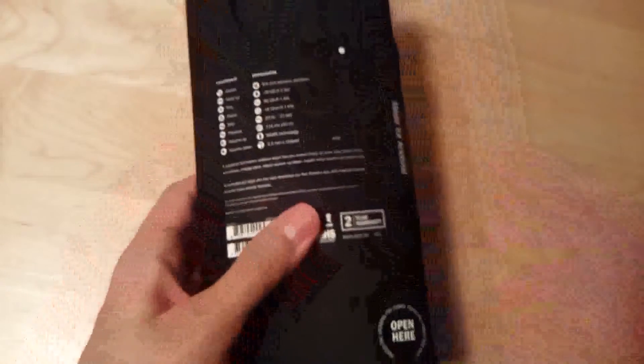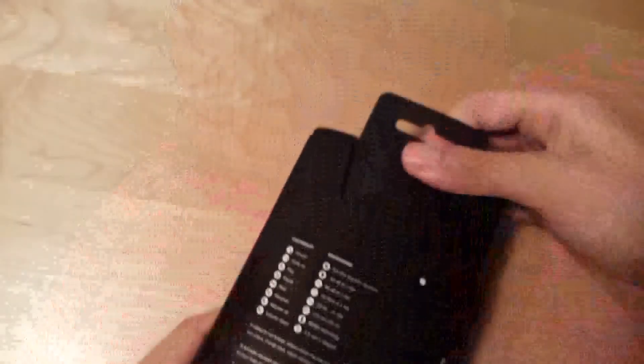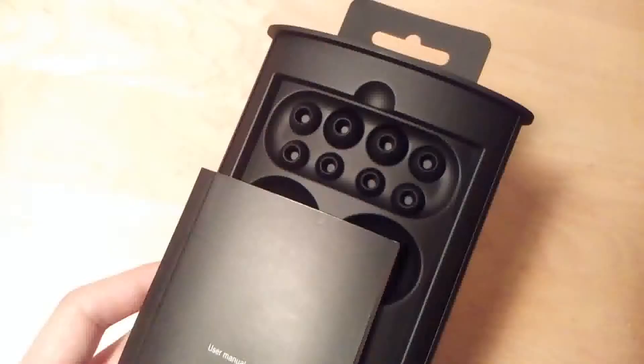To open up the packaging, you actually need to press and hold on the bottom, and that shifts the entire box upward. Inside, you'll find a user manual documented in multiple languages, shown in full color, covering the various terminologies for the earbuds, the ideal listening range, and some more specs.